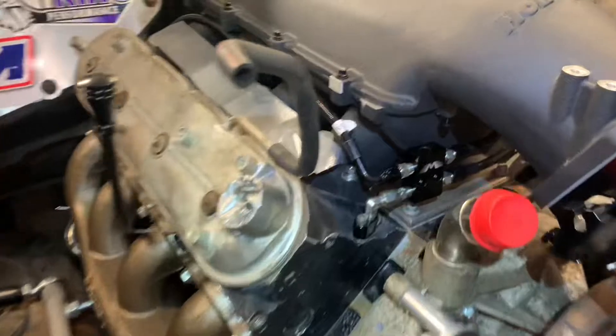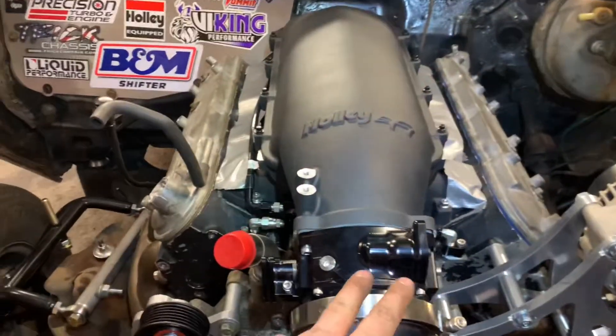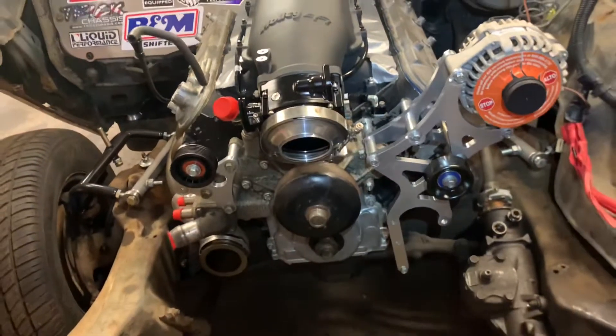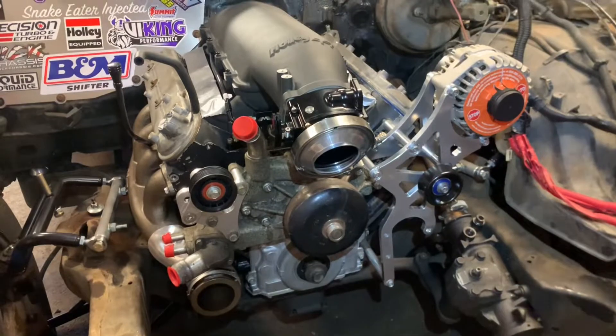Yeah, boy, I tell you what, that does not look bad. Power steering, crank, turbo, and then it runs - well, a little more than that, but it's close, man. It's close. Makes me happy.